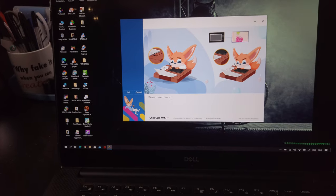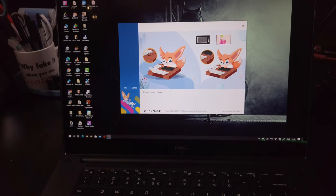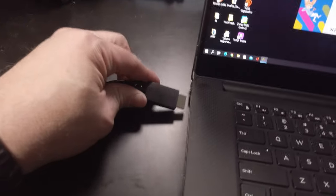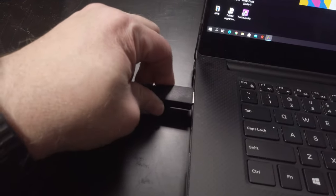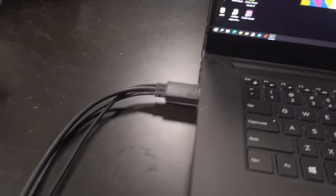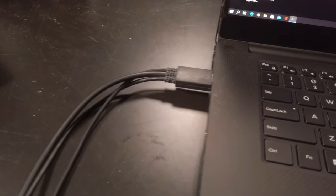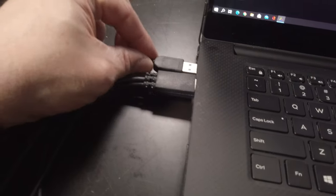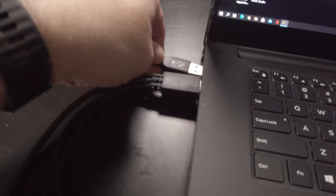The computer asks to connect the device — well, if the computer asks, it's probably time. Power is connected, let's put in the HDMI and of course the USB, placing everything nicely next to each other.